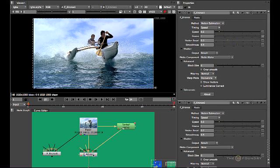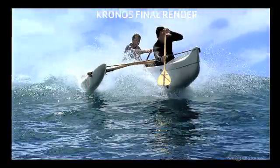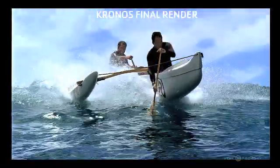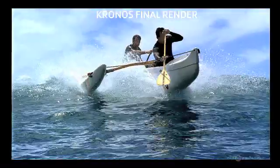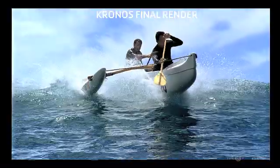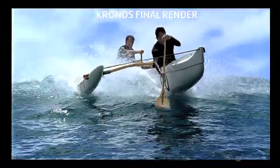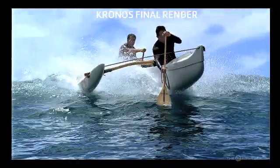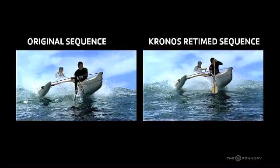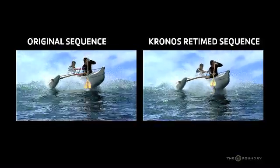Now you can see the difference between applying a matte and not applying a matte with the changed properties. We should now get a render of our Chronos node with the changes we've made and see the exact results. Playing through the sequence now, we can see how much we've improved this just by applying a matte input to the paddle to differentiate between the foreground and background, improving the vector calculations and the retime — retimed at half speed and drastically improved from the default results we had previously.